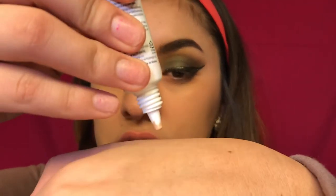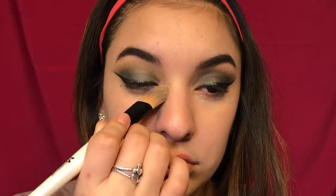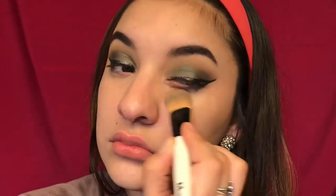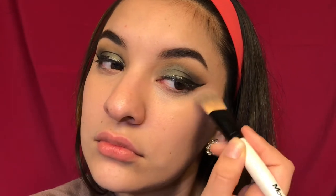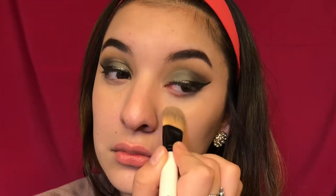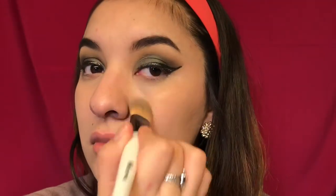Now we're going in with that Silky BB concealer — I think this is a drugstore product. It says whitening, anti-wrinkle, sunscreen cosmetics. I went in with the Morphe flat-headed brush to apply it.